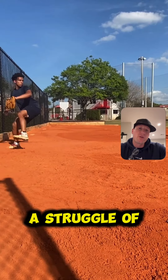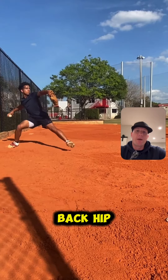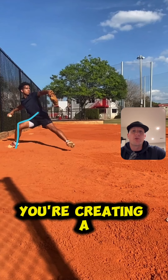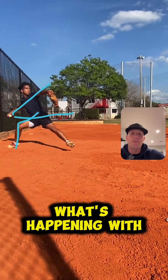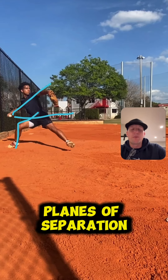What I do see is a struggle of the decel pattern. So you do a tremendous job getting into that back hip — this angle is fantastic, absolutely love that. Hiding the hip away, you're creating a little more contralateral tilt than I'd like to see. The angle of the shoulders isn't necessarily matching what's happening with the hips. Typically we'd like to see a little bit more parallel planes of separation.